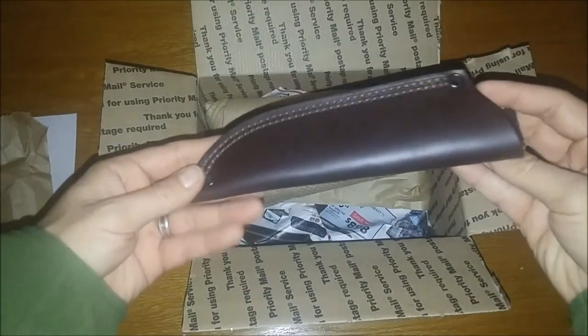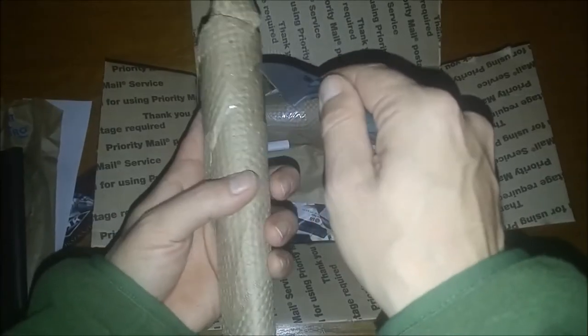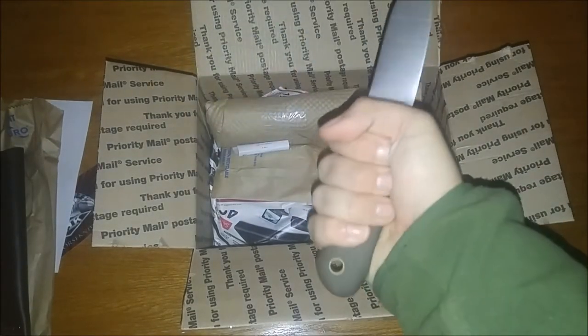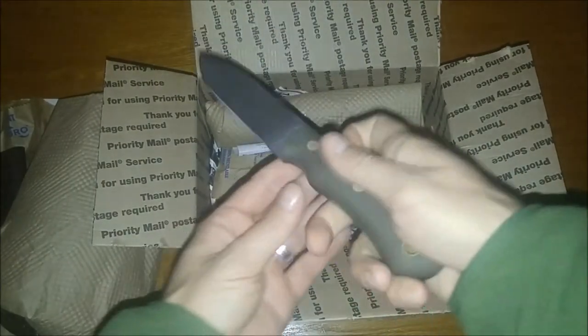Goodies, goodies, goodies. Sheath. Wow, look how this is packed. This is nice. I got really into opening that knife.